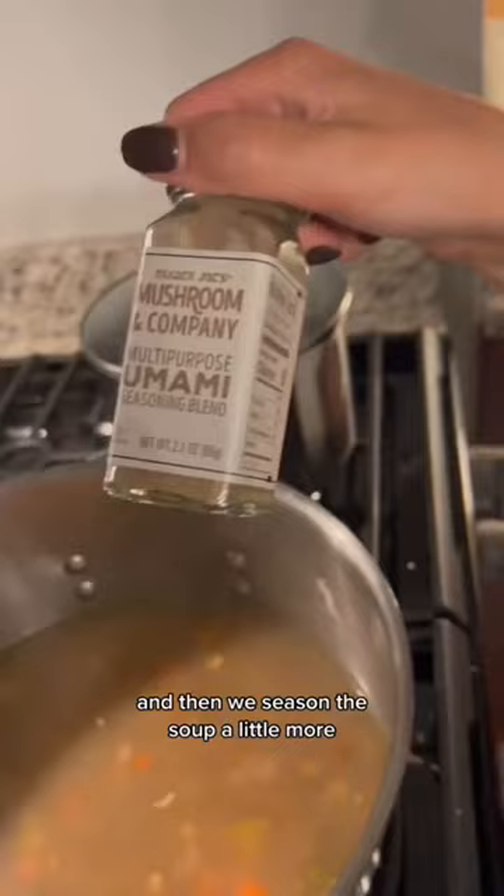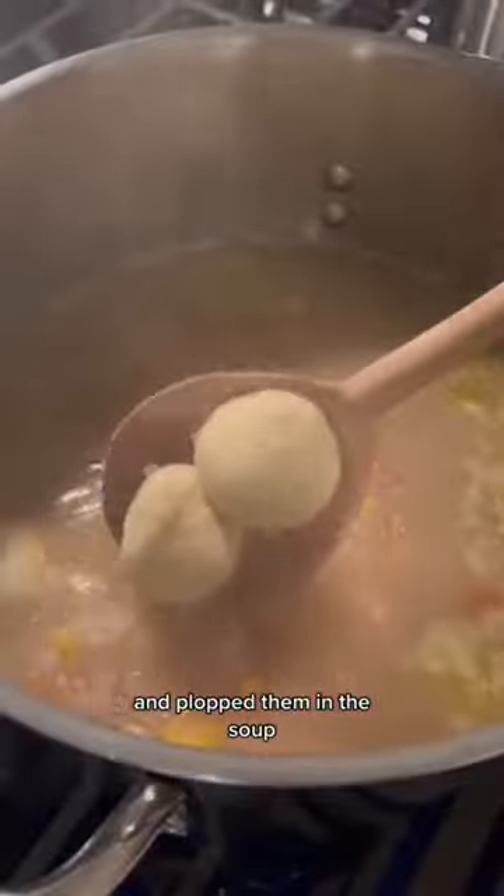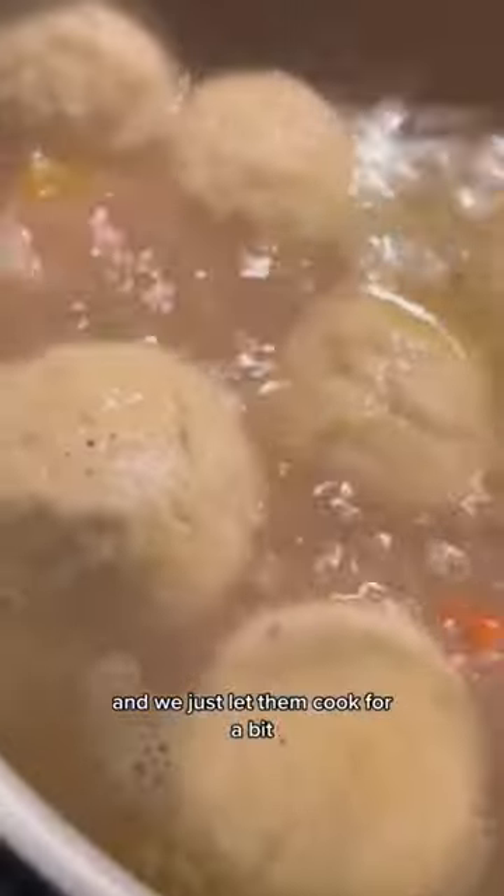Then we season the soup a little more because we got low-sodium chicken broth — and honestly, get the regular sodium. We popped a sprig of rosemary in there, formed the dumplings, and plopped them in the soup and just let them simmer.